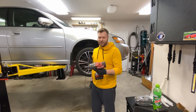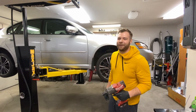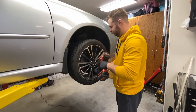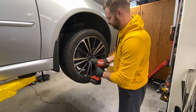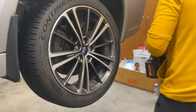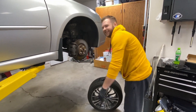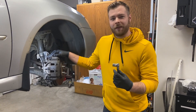If you haven't already, get yourself a Milwaukee impact wrench — this will make your life a lot easier. Let's start by getting these wheels off and get to work. Once the wheel is off, the next step is a 14mm socket.